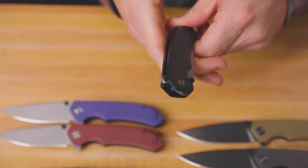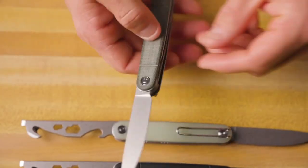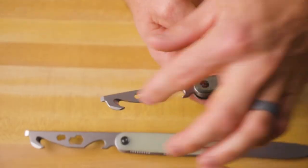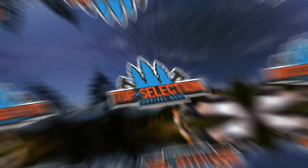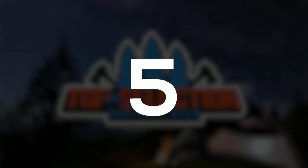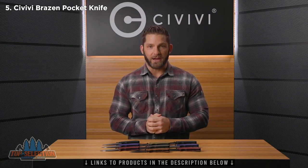Welcome back to the Civivi Studio, everybody. My name is Seth and today we're talking about the Civivi Brazen. This is another new design designed by Civivi and we've got nine different versions here to take a look at, so there's definitely going to be something that should catch your eye here.